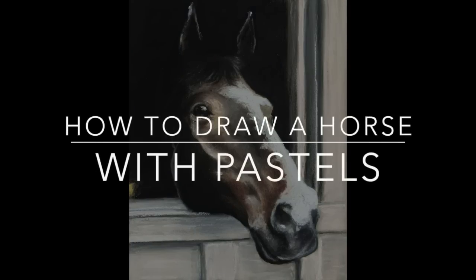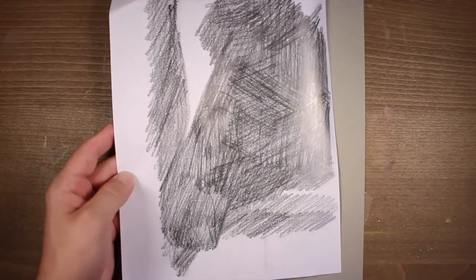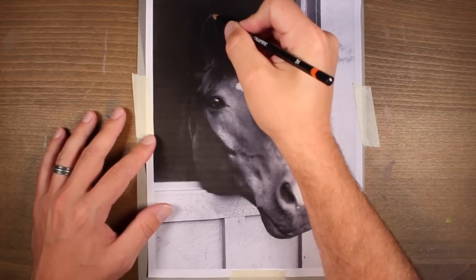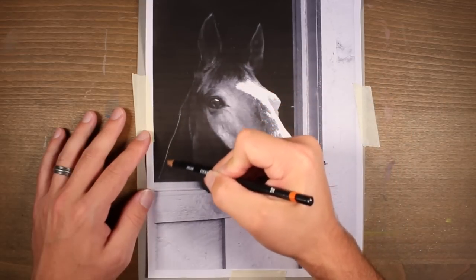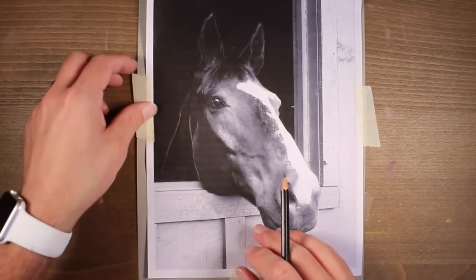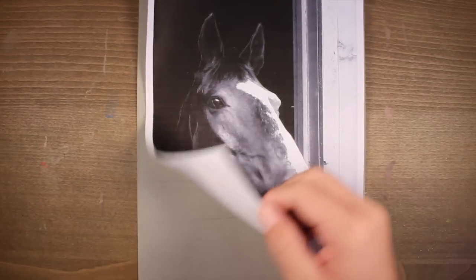In this video, we're going to take a look at how to draw a horse with pastels. The first thing we need to do is transfer the image to the drawing surface. This is a computer printout, and I'm using a graphite transfer. I've covered the back side of the paper with a 4B pencil, which is a soft graphite pencil. Then with the back pressed against the drawing surface, I go over the lines with a 2H pencil, which is a harder graphite pencil. This transfers the lines to the surface, giving me a very light outline of the drawing.